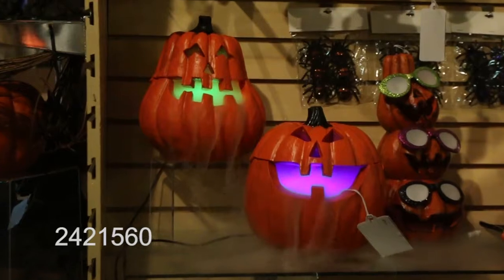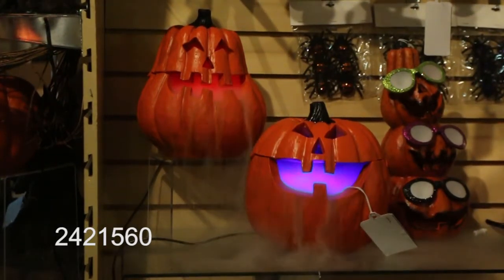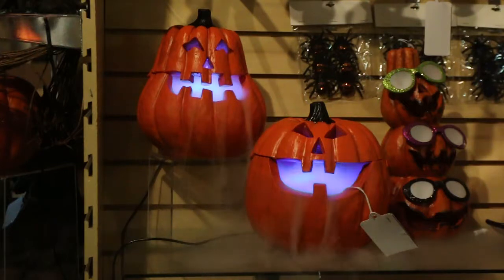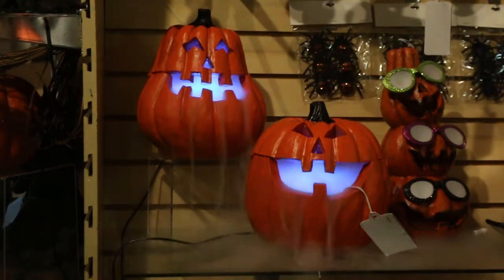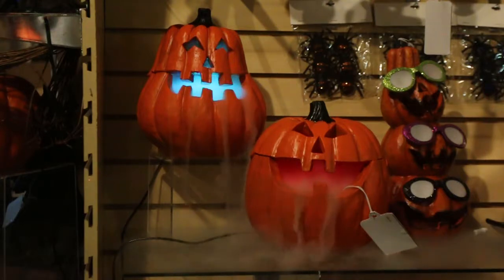I want to talk about one of our top five picks that I've selected here. This is a custom item that we've designed and opened the molds for — a lot of technology going on here. You see these beautiful pumpkins, it's two assorted, and it has all the smoke just billowing out of the eyes and out of the smile.